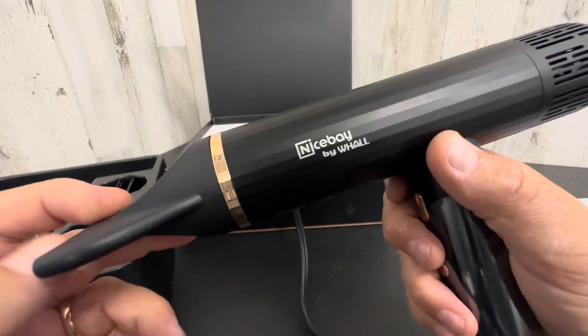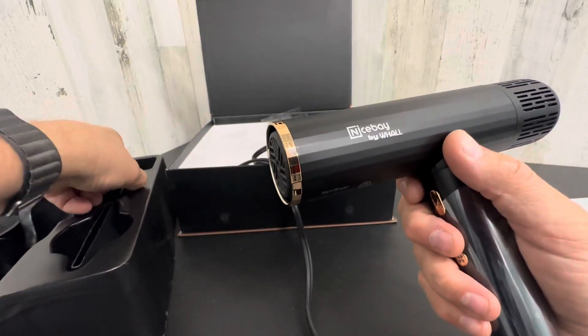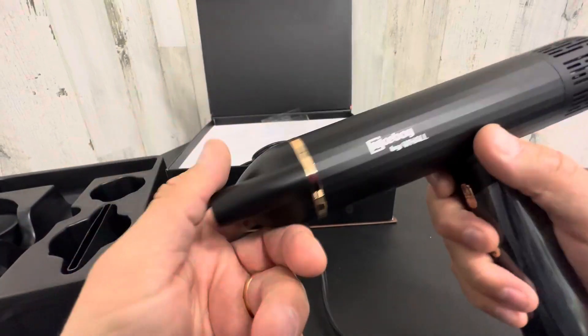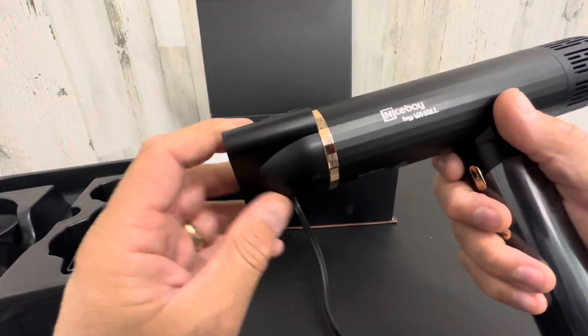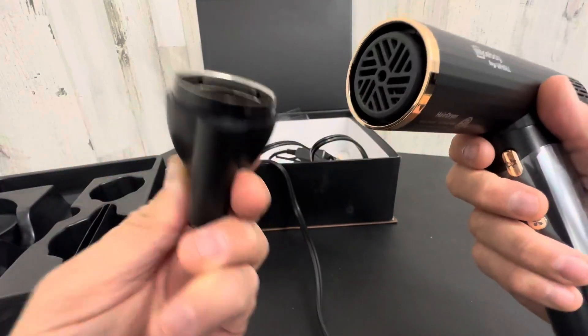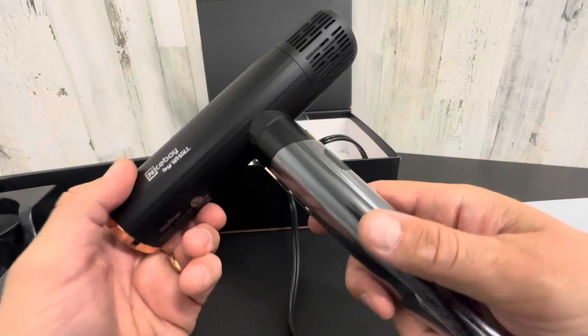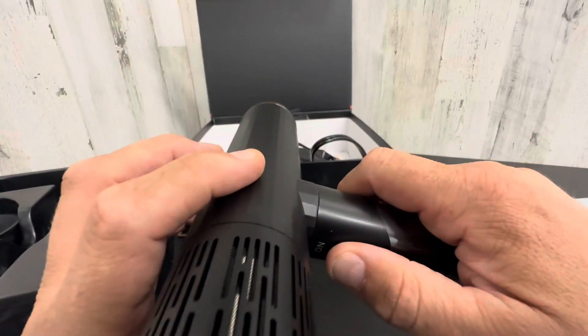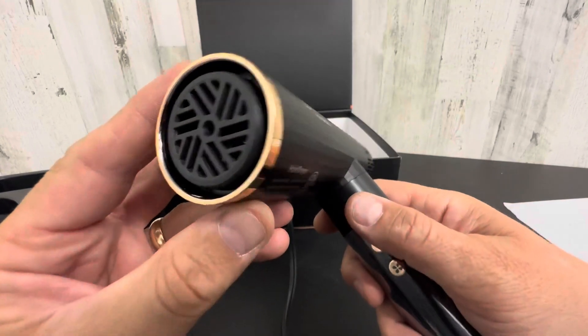I mean, this is really a high-tech piece of equipment. Normally I don't get behind these kind of purchases, but this thing is really cool. You have a few different attachments here. She'll have to do a video while she's drying her hair to show you how they work and what difference they make. Like I said, I'm just doing a quick unboxing, but at first look this is really high-quality feeling and really futuristic looking.